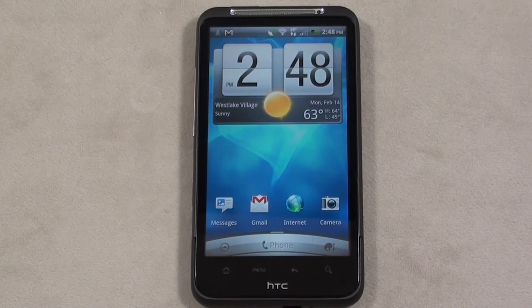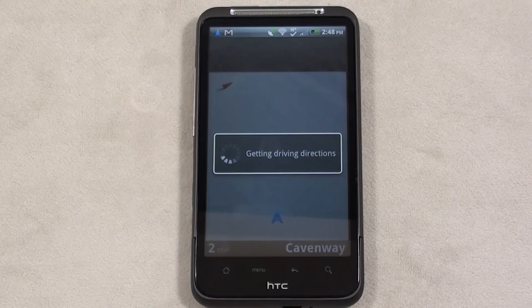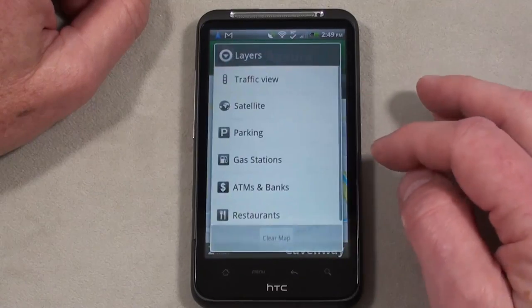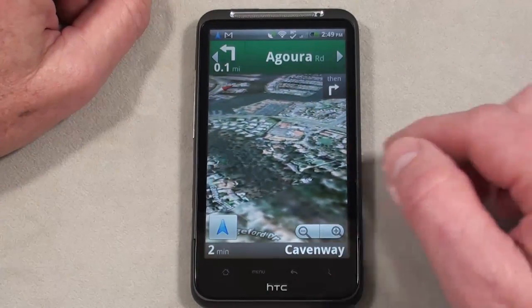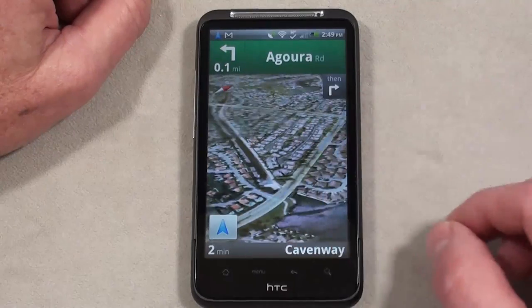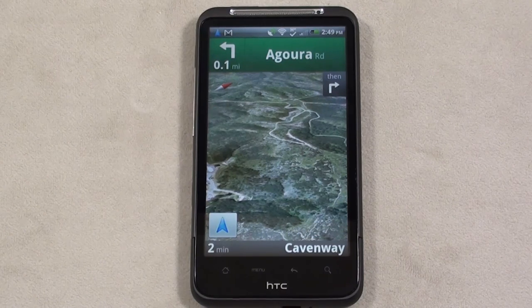Let's see if the Inspire 4G can find Starbucks using navigation. It had absolutely no problem with that. Let's kick in satellite view and see how it renders — redraws pretty well. Double-tap to zoom in — no issues whatsoever. Definitely handled navigation very solidly using Google Maps on the Inspire 4G.